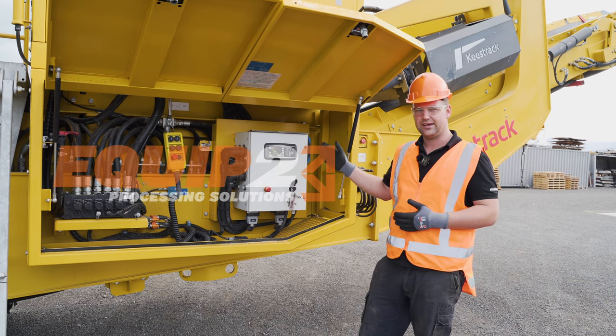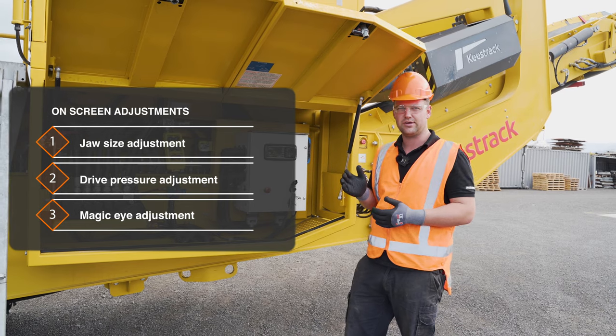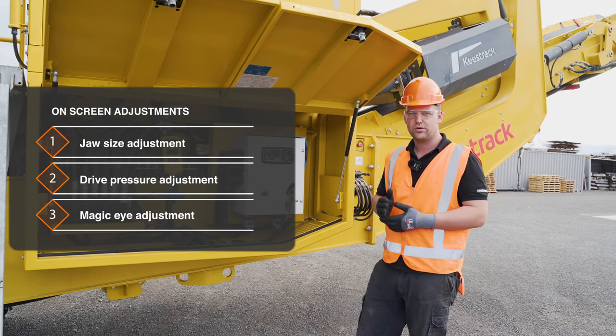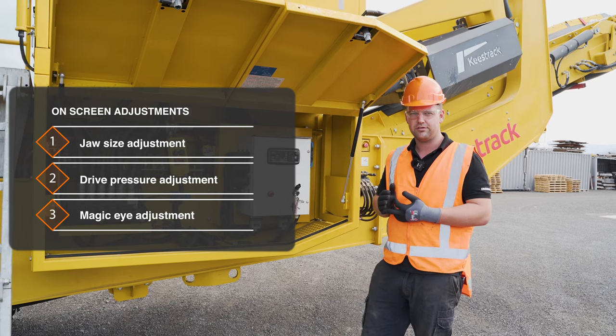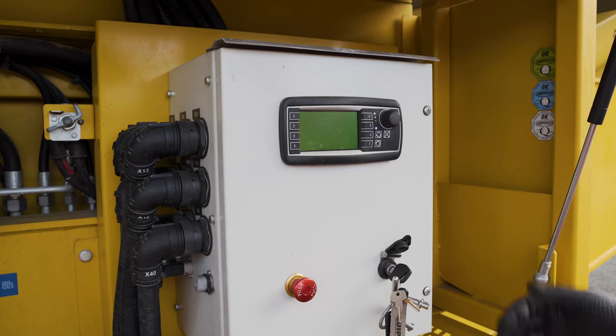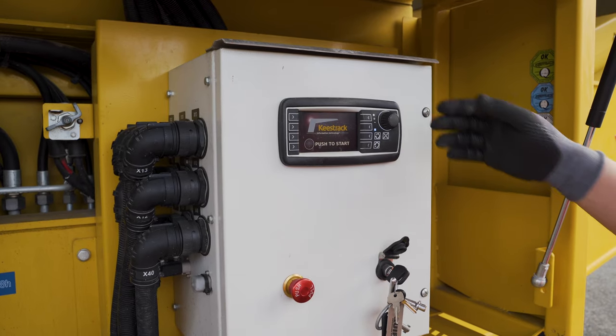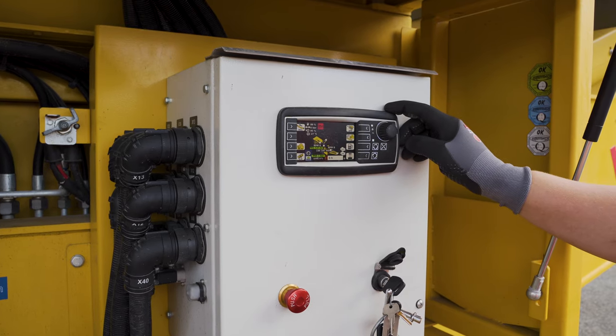So we're going to come in here and work on the screen. This is to do adjustments on the jaw size, also the pressure adjustment for the drive of the crusher, and also our magic eye level. To start, we turn the key on and we push the reset button.